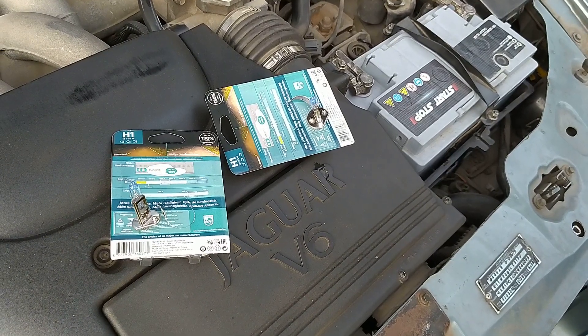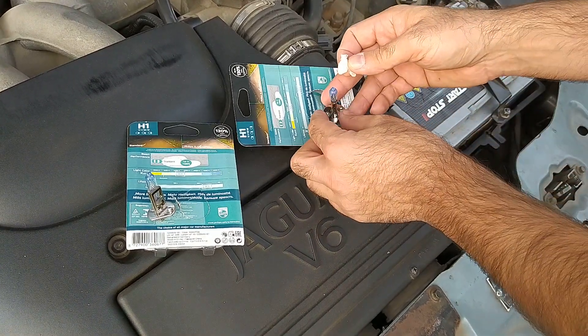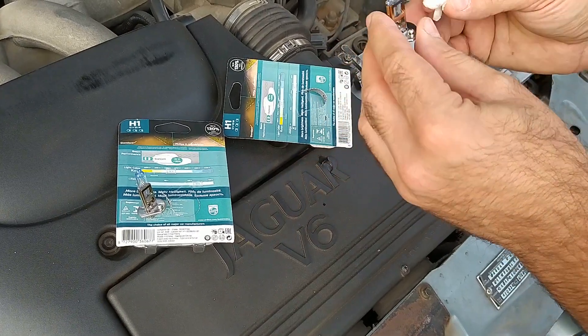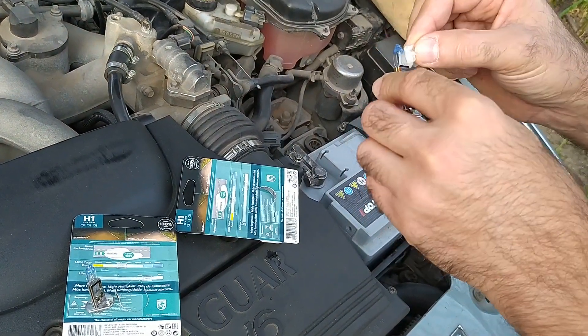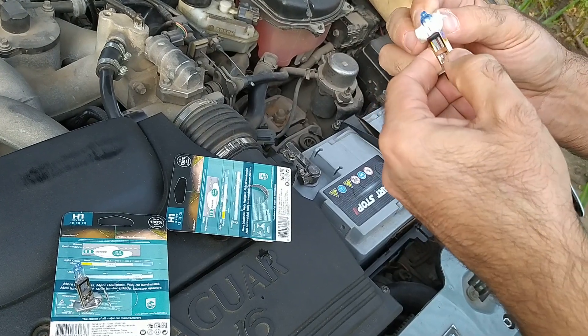The Jaguar X-Type charging system works in 2 modes. High — about 15V — which lasts about 5 minutes after you start the engine. And then the car switches to a low voltage mode, about 13V, which lasts till the end of your journey. 13V is simply not enough for brighter lighting.